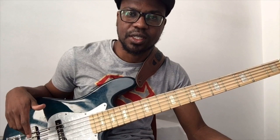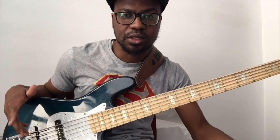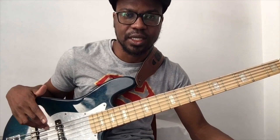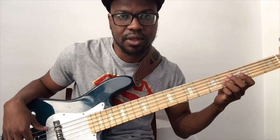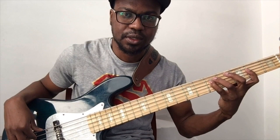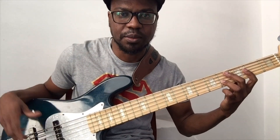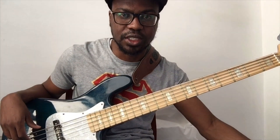In this lesson, I'm going to focus on major 7 arpeggios. In the previous lesson, I introduced how to play the arpeggios of the major triad, so if you haven't checked that out, do check it out. You get a major 7 arpeggio when you add the 7th to your major triad. That becomes a G major 7 arpeggio because I'm in the key of G.